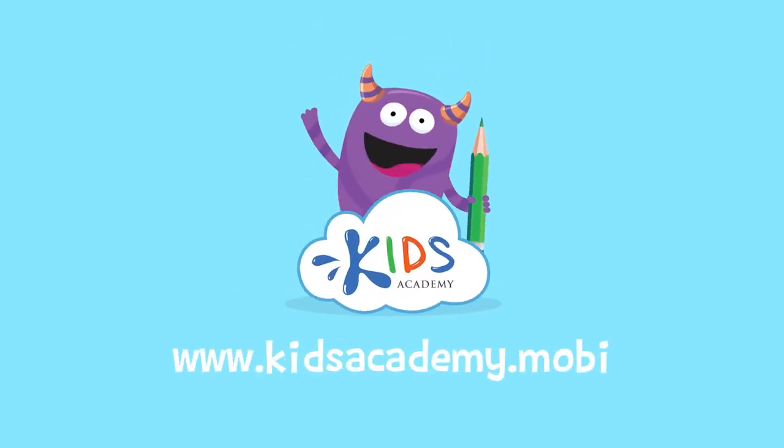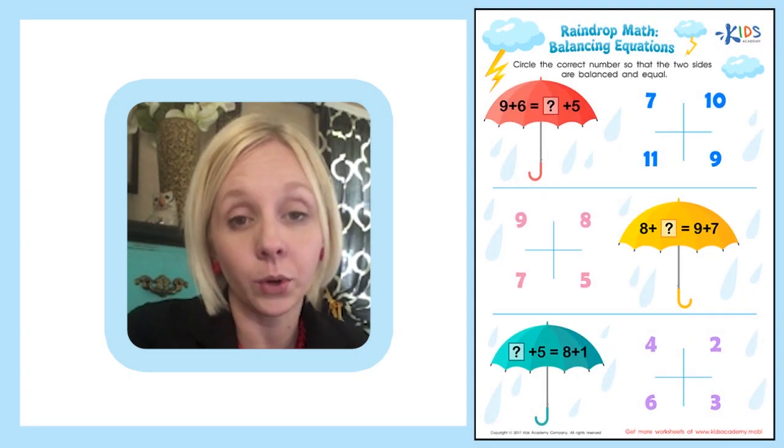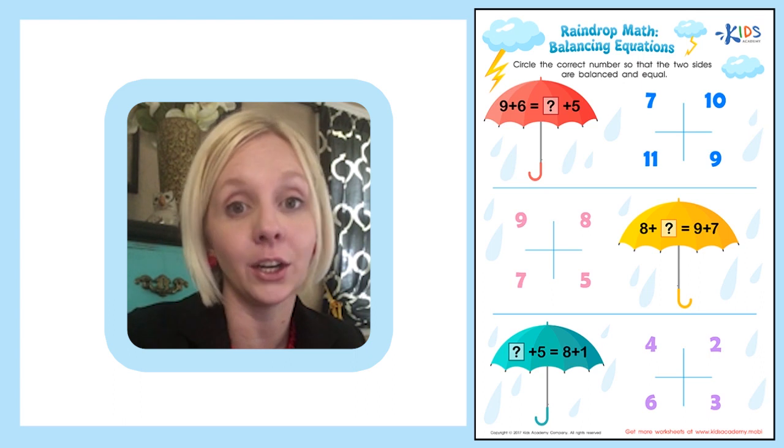Welcome to kidsacademy.mobi. Today we're going to do a new worksheet and the name of the worksheet is called Raindrop Math Balancing Equations.